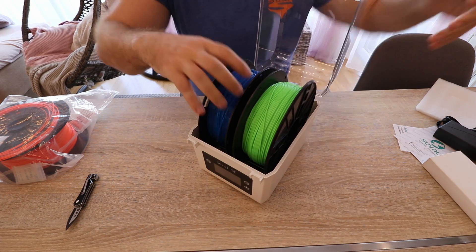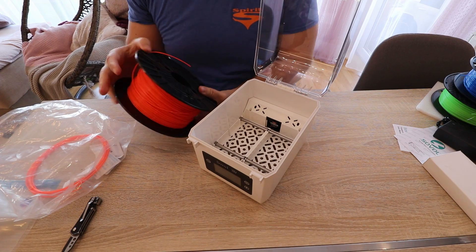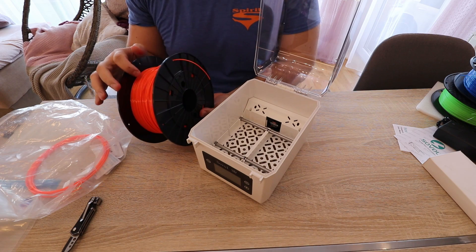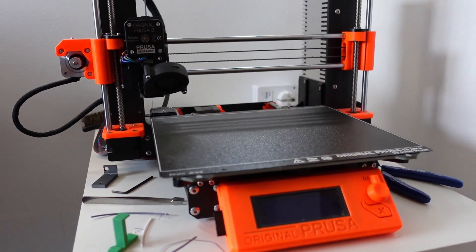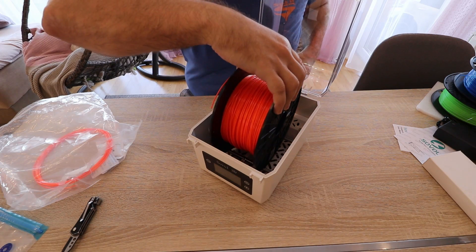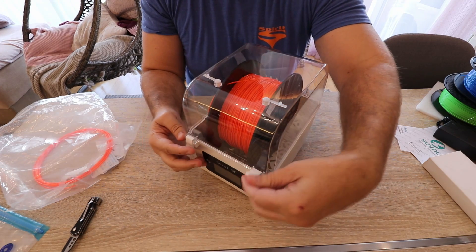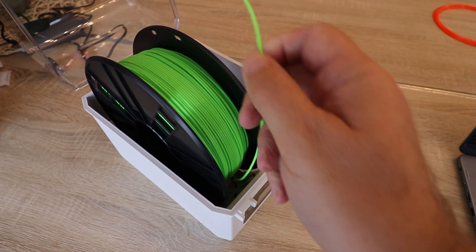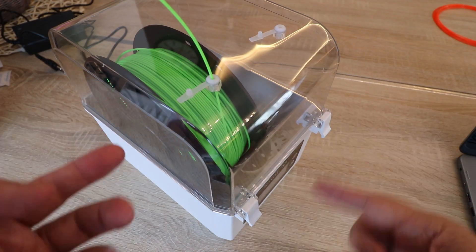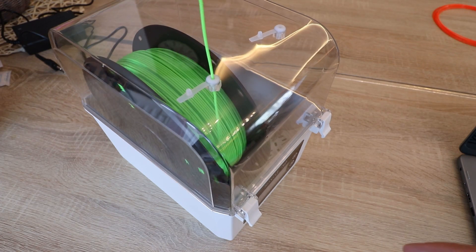Quick size check: I have two regular sized spools and there are no problems fitting them. Now the most important question — I have this PETG, I think it's Prusament PETG, one of the first materials I bought with my Prusa printer, almost two and a half years old. This spool is so wide it can't even fit in the vacuum bags I presented a few weeks ago, but it can finally fit in this filament dryer. I also notice the only filament exit is at the top, and it's not always the most comfortable — it would be good to have side exit options as well.